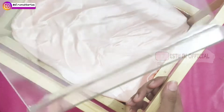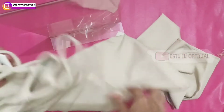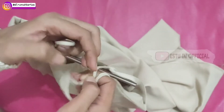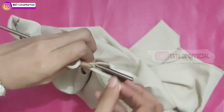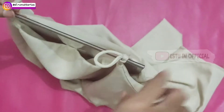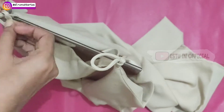Siapkan box seserahan yang sudah dialasi. Kemudian ini dalaman dari gamis brokatnya — tapi ini yang dalamannya ya. Ini aku pakai standing acrylic yang ukurannya A4. Kemudian tali di bahunya kan panjang, nah ini diikat seperti ini di bagian atas.